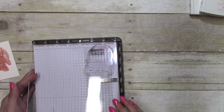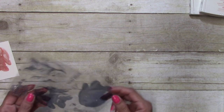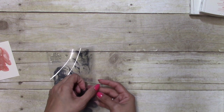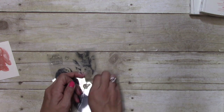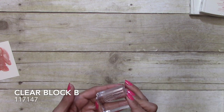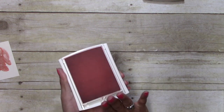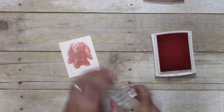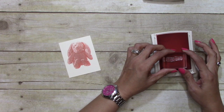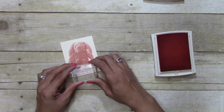So there's our little bunny. I'm going to get the Happy Easter sentiment and just mount it on Block B. I'm going to use Flirty Flamingo for that and I'm just going to put it right here at the bottom.